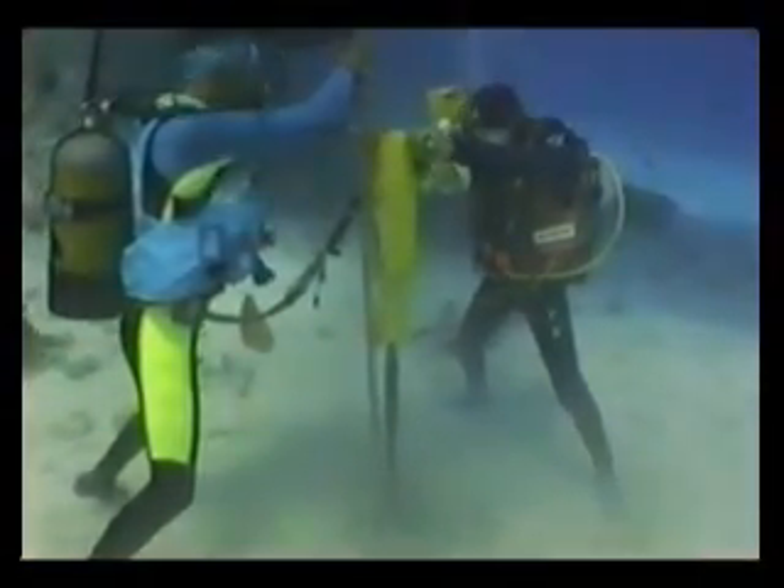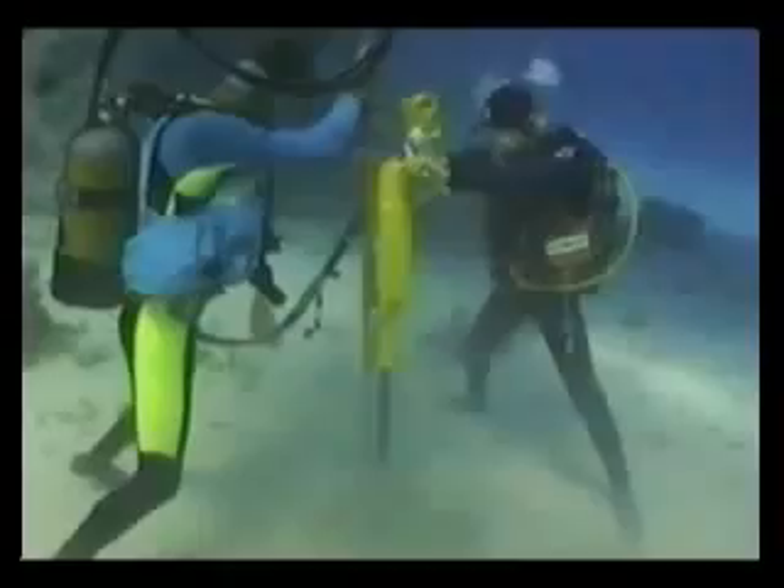The Manta Ray requires minimum manpower and a portable underwater jackhammer to install. The Manta Ray is the immediate answer to your anchoring requirements.